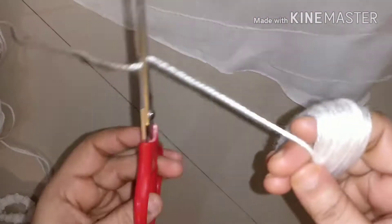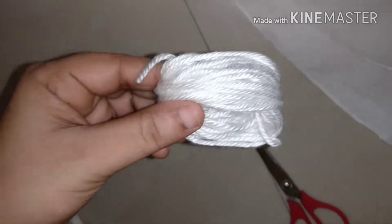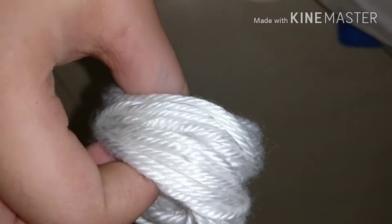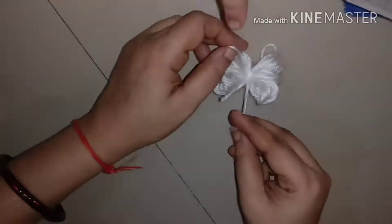Done! Okay, so we are going to cut off the thread like that. Now we are going to tie our pom pom like this, from the middle — totally in the middle. Well, you can keep it on the floor and do that. And really tightly — it will become like two separate parts.